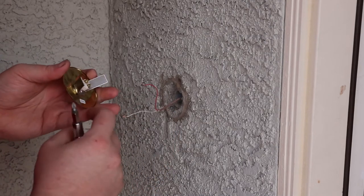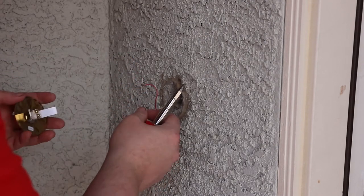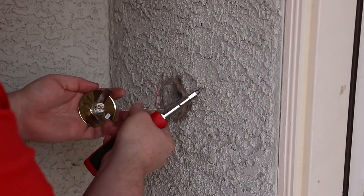It doesn't really matter which wire goes where, because all this is going to do — when I press the button, it connects the two wires — so whichever way you want. Just want to make sure that when you put the hook on, that it's going clockwise, so as I tighten the screw down, it locks on.